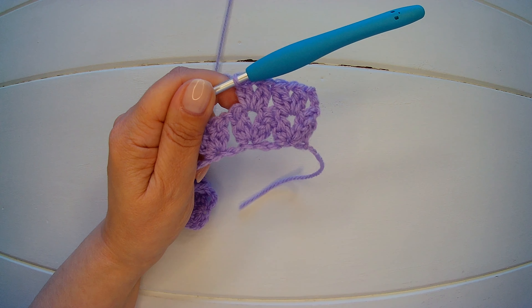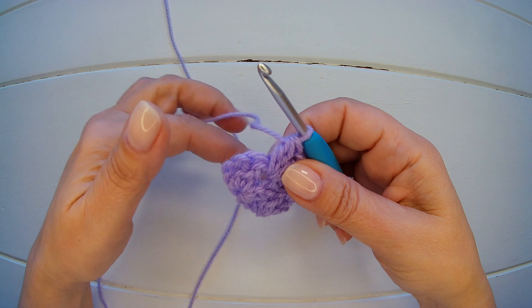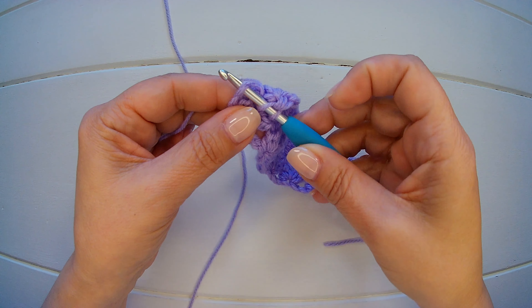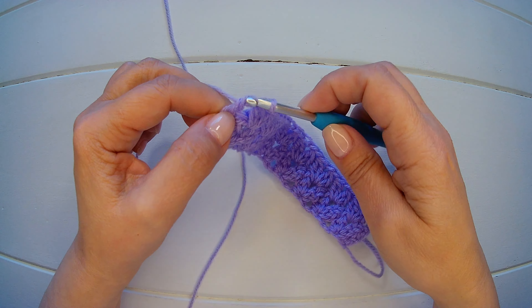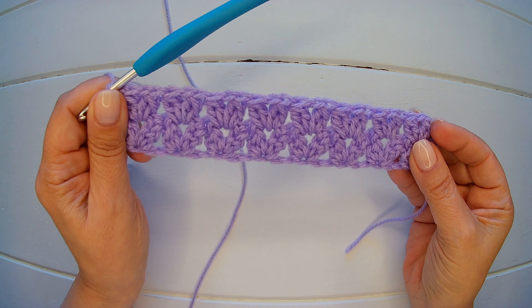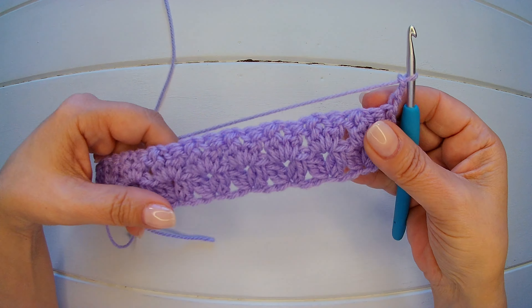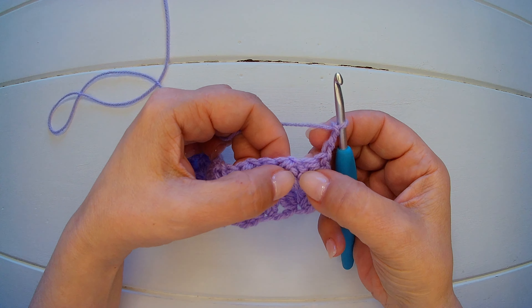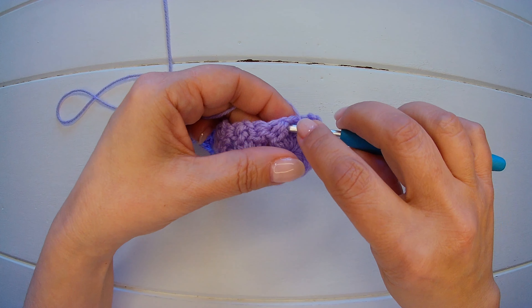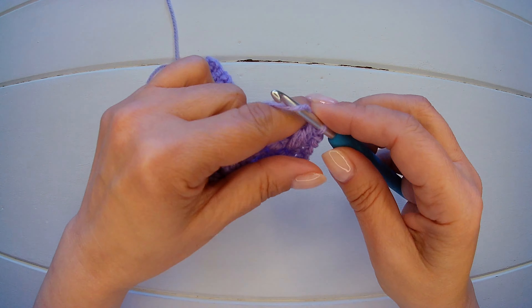That's all we need to do until the end. I made my last cluster V stitch, and now we have those two chains that we worked when we started. So here, into the second chain, I'm going to make a double crochet. We always finish our rows with a double crochet and start with chain three. So I'm going to chain three, turn my work, and start like we did before — in the middle where we have the chain one space between the V stitch, we make our cluster. And that's the pattern you follow until you reach the length you desire.